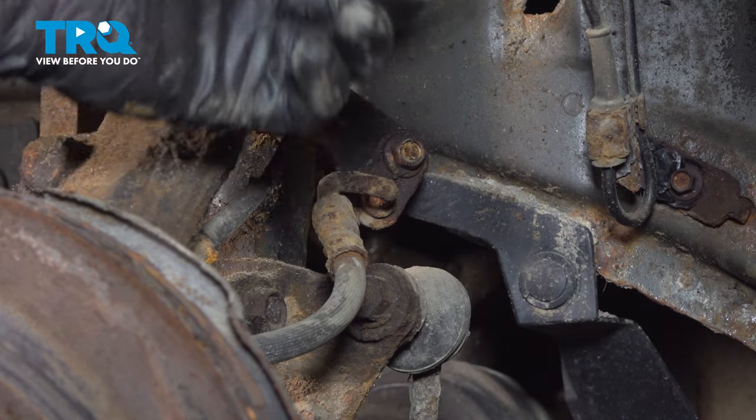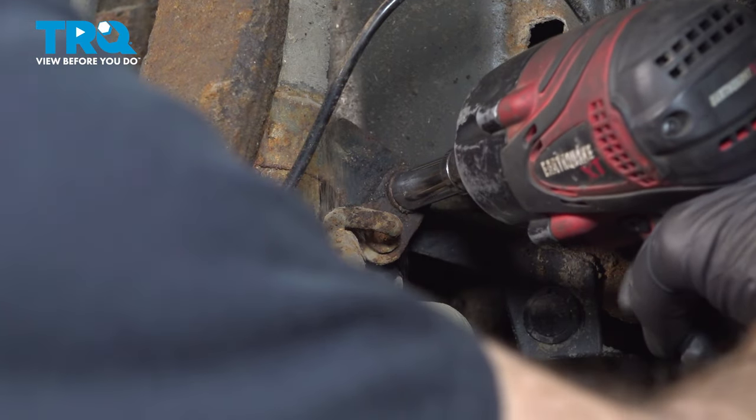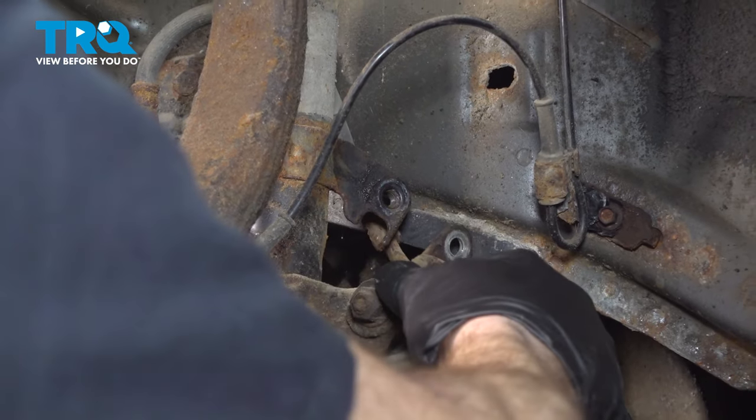Now that we have the wheel off we have a clear view of our front strut assembly. We're going to start by removing our flex hose from the area. Remove your 10 millimeter headed bolt and go ahead and separate that.